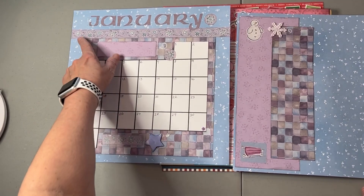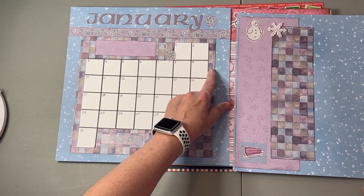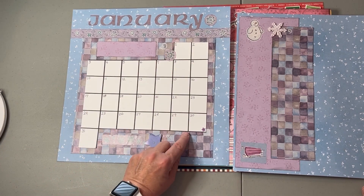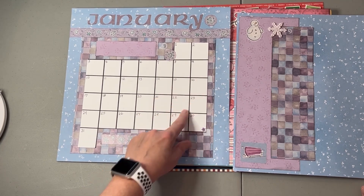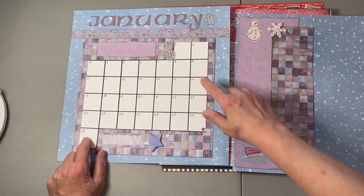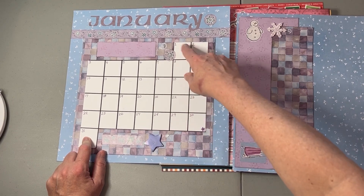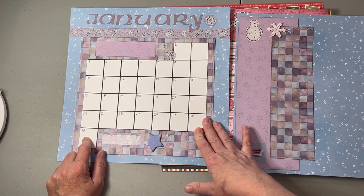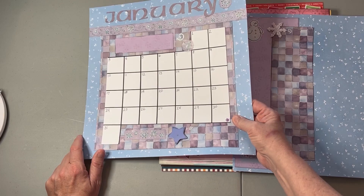These are all old Creative Memories stickers and super old Creative Memories paper. I just hand drew a grid and cut it out to match the pages. You'll see I do a variety of things — sometimes I cut squares and place them, and sometimes I draw a grid like a regular calendar page. That's some of the fun of making these calendar pages.